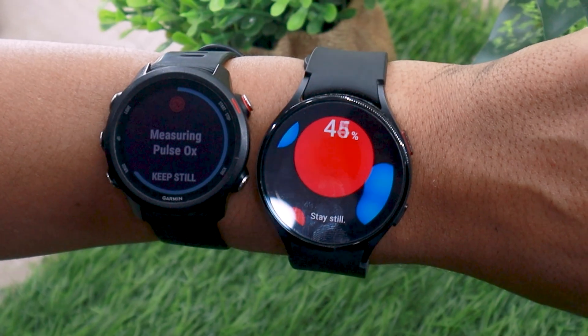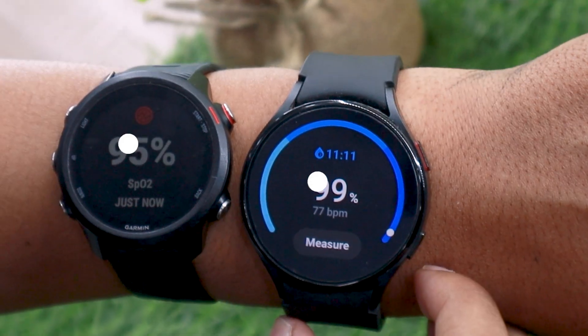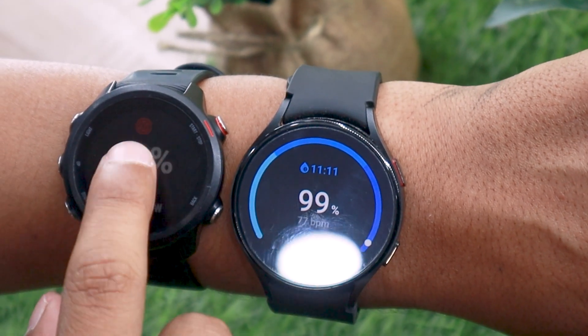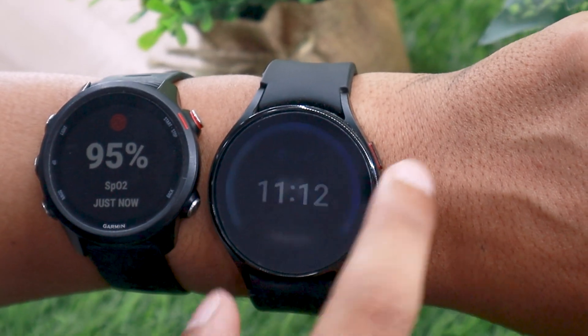I am going to be wearing the Galaxy Watch 4 and Garmin 245M on the left hand. As you can see, both watches are neck to neck with each other. Now I can say with complete confidence that Watch 4 is pretty good when it comes to tracking your blood oxygen reading.